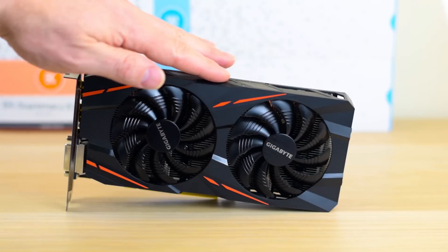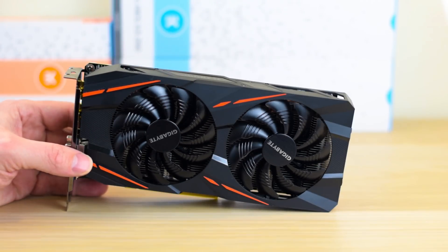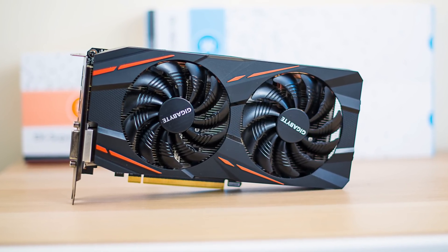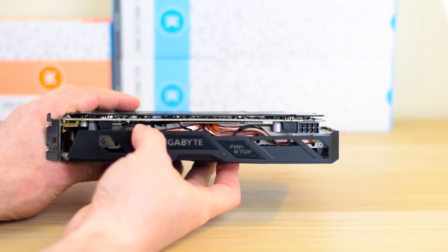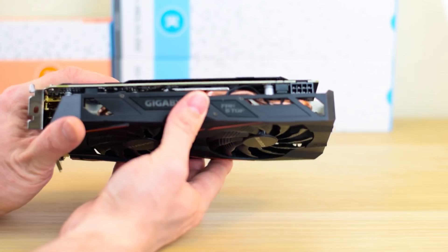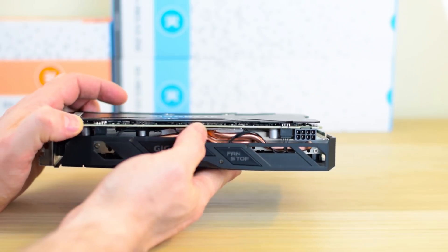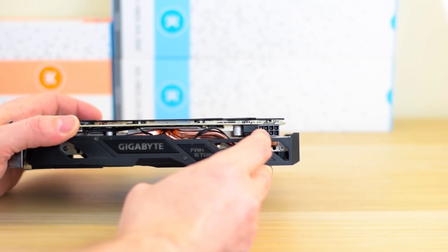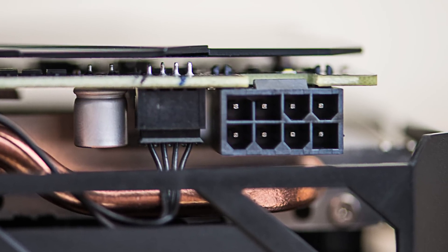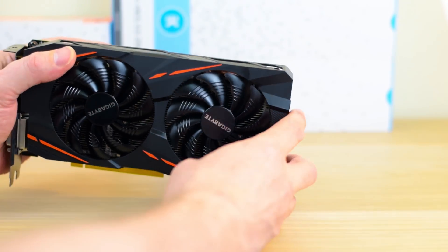This is Gigabyte's G1 Gaming model. You have the WindForce fans there — they're very quiet and really good at cooling. If you look inside you'll see it has copper heatpipes, so no expense has been spared on the cooling of this card. That's why it costs a bit more than the reference model. You get this WindForce cooling with copper, which is expensive. On the top you also have an eight-pin power connector for extra stability and overclocking ability — the reference model only comes with six pins.